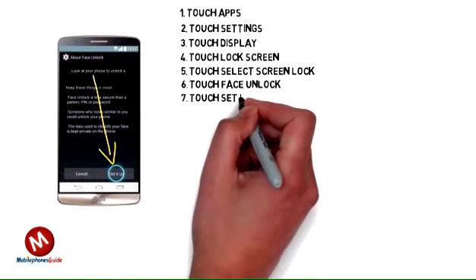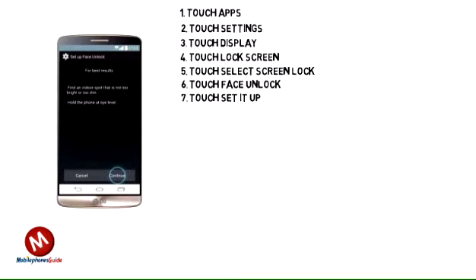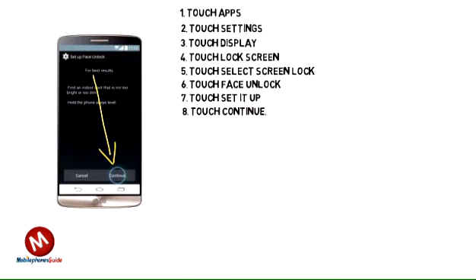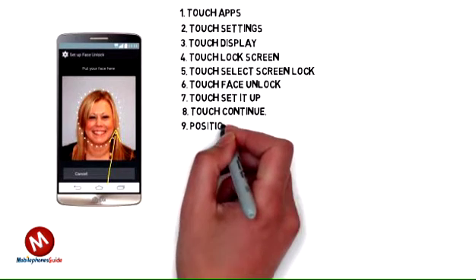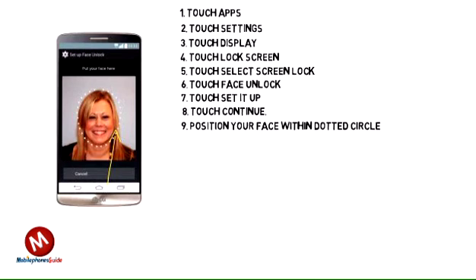7. Touch Set It Up. 8. Touch Continue. 9. Position Your Face Within The Dotted Circle. Wait Until Your Face Has Been Recognized.